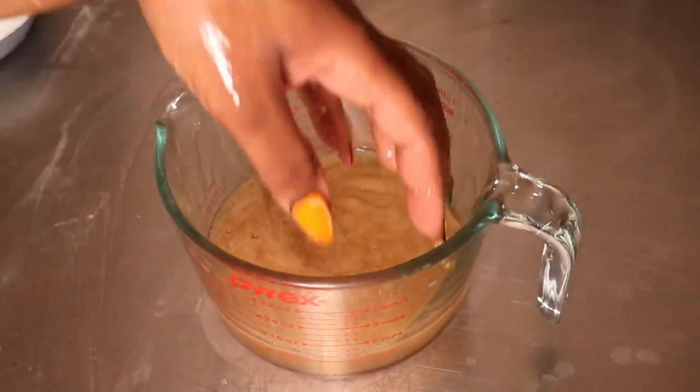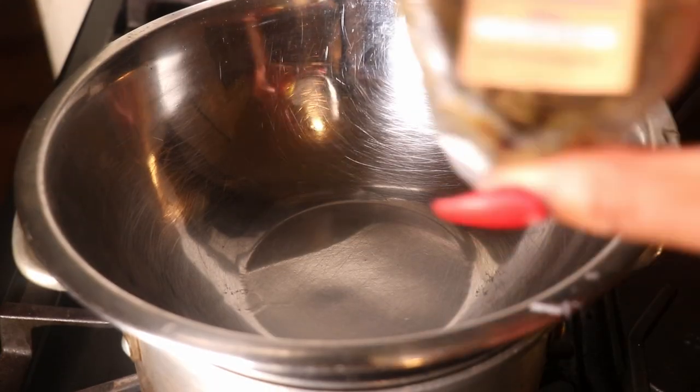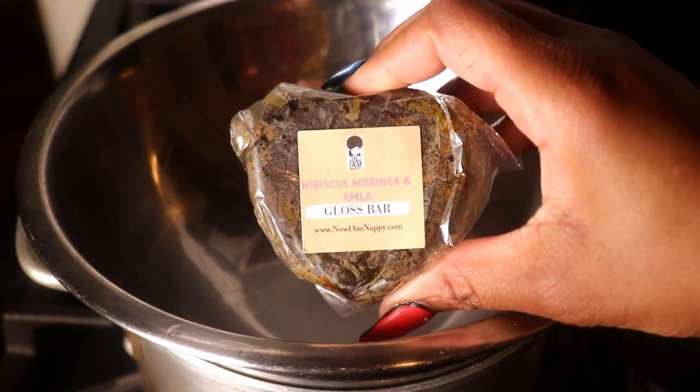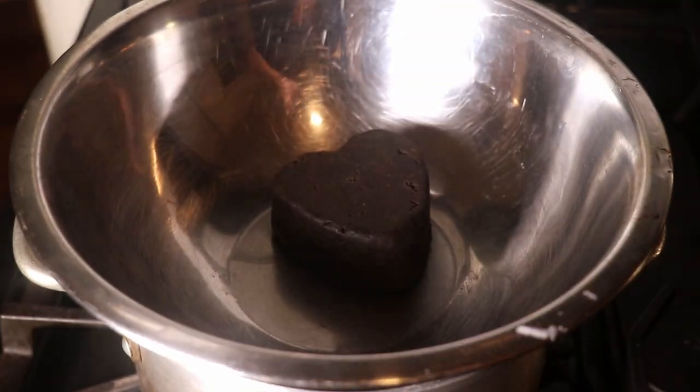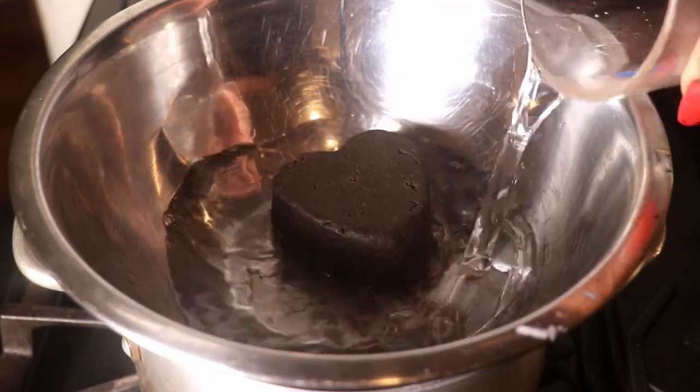This begins week 8 of our Protective Style Challenge. I don't know where the time is going, but this week we're going to be focusing on Moringa and I'm going to be using my Moringa Gloss Bar. The challenge says Moringa and Amla, but I have the newest addition — the Hibiscus Moringa and Amla. If you just have the Moringa and Amla or your own Moringa, all of this works perfectly fine.